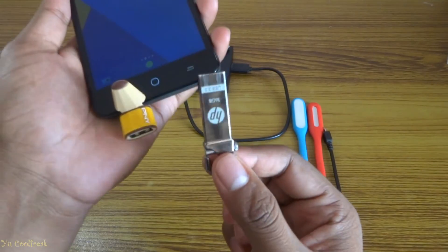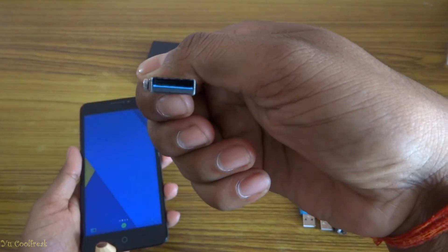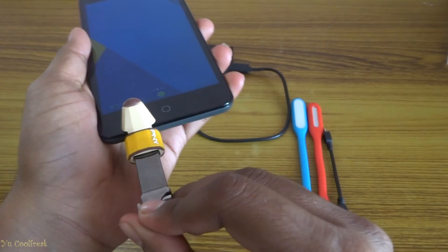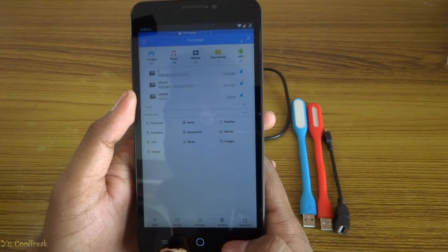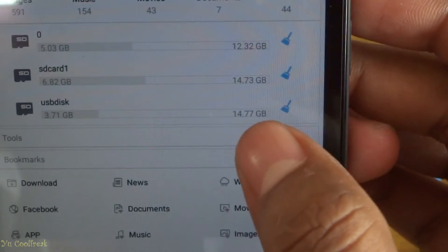Now it's time for this HP pen drive — and you can see it is also USB 3.0. Let's put it in. So go to the file explorer — yes, here it is. This is also 16GB.